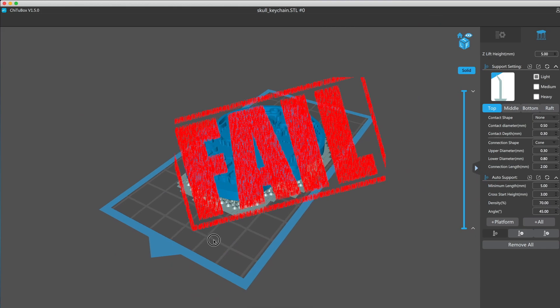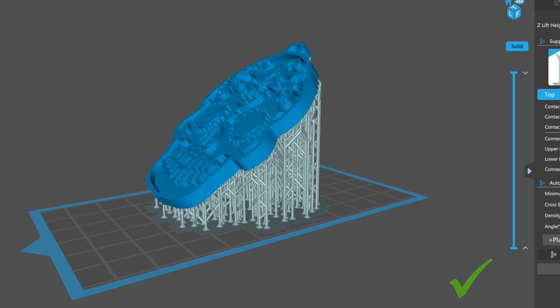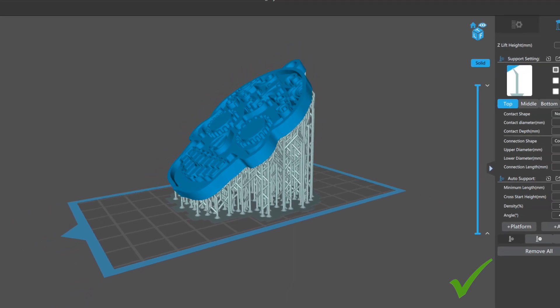With all of these supports that you see on this build plate, they weren't able to overcome that suction force on the FEP, so this print is a fail. If I had to reprint this, I would put it at 45 degrees — this will allow much less suction force and it will allow this model to print perfectly.